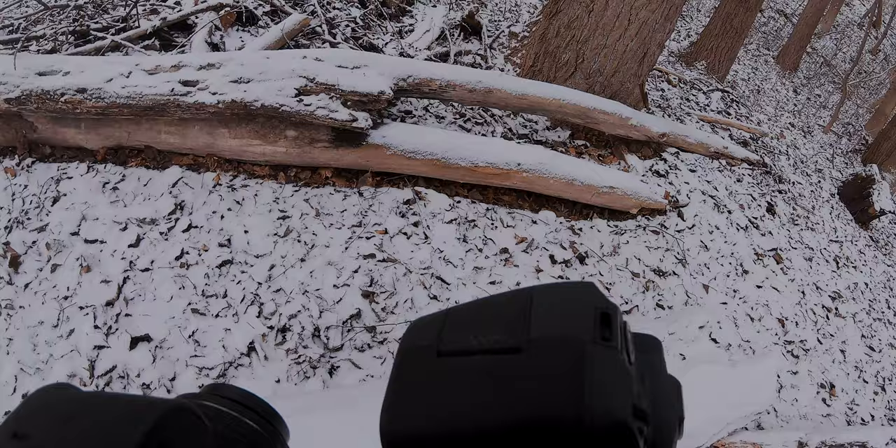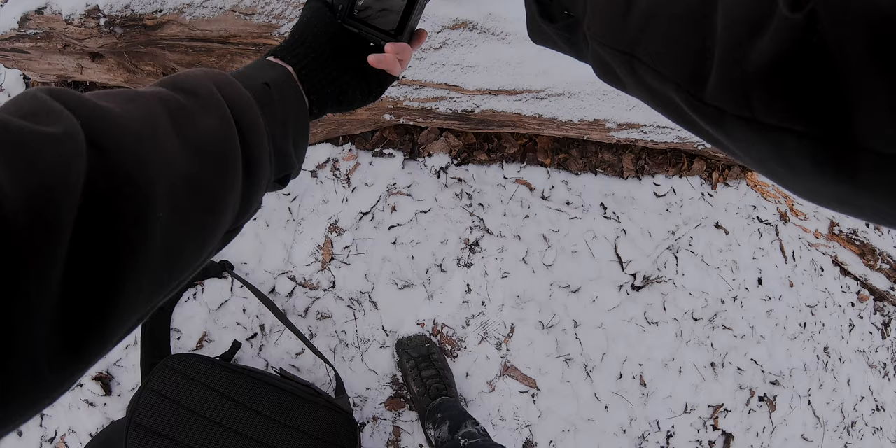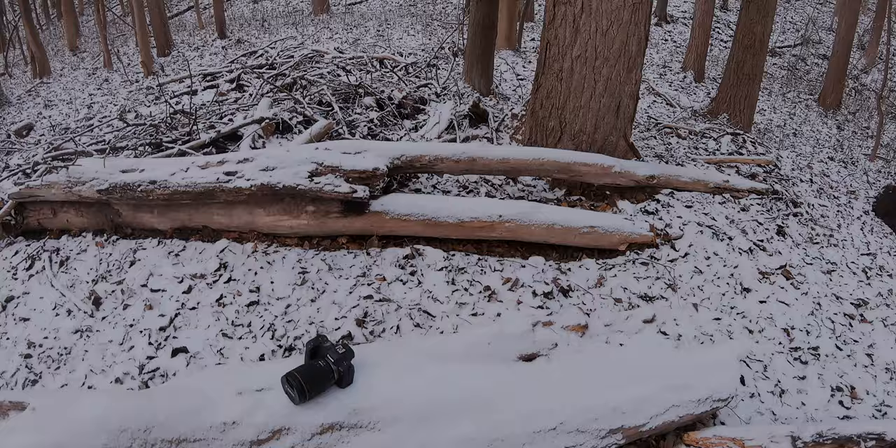I'll place it like this — perfect. I will use an aperture of f4 to get most of the product in focus. Yeah, that's looking beautiful.